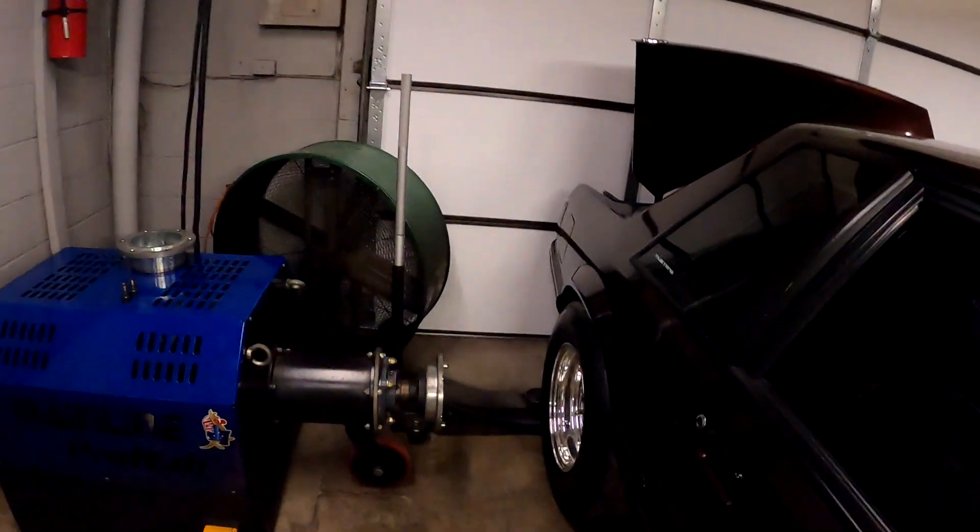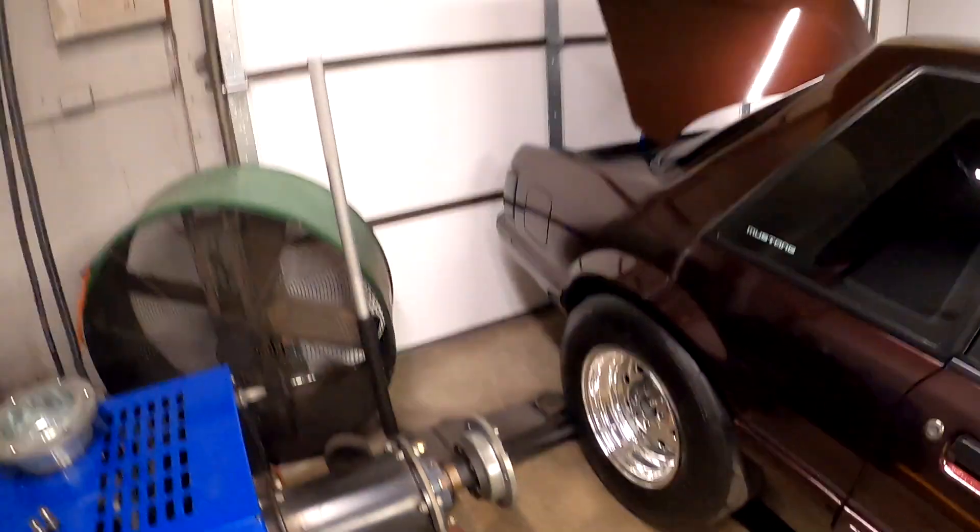The customer decided he wants to go ahead and really turn it up on some race gas, so that should be pretty fun. The only downside is I have another car coming, so I had to pull this off the dyno to do that other car, and then we'll put this one back on. While I'm waiting for the other car to get here, I'm going to go ahead and drain the gas out of this. It has a dash-8 return line on it.